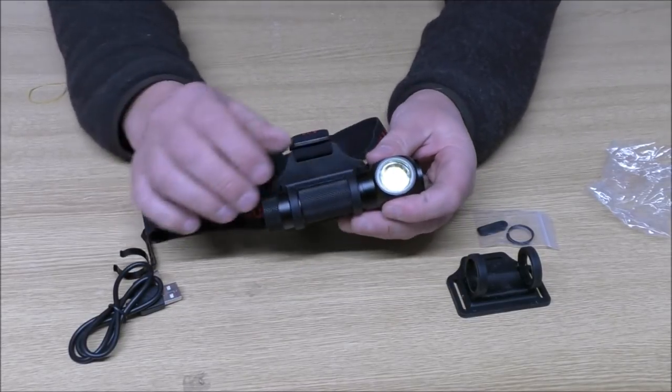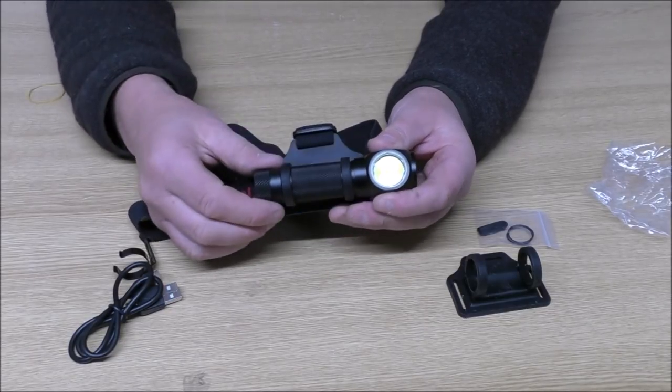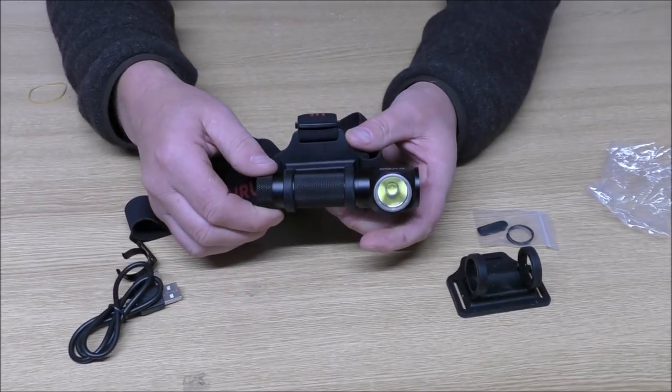And remember, I will put the various light outputs in the video description and in the pinned comment, because I will forget them when I'm outside.